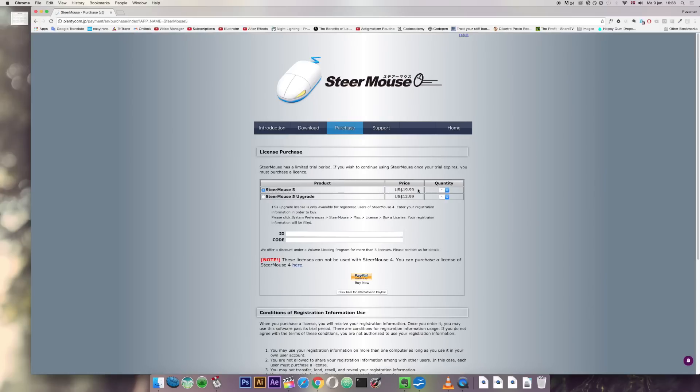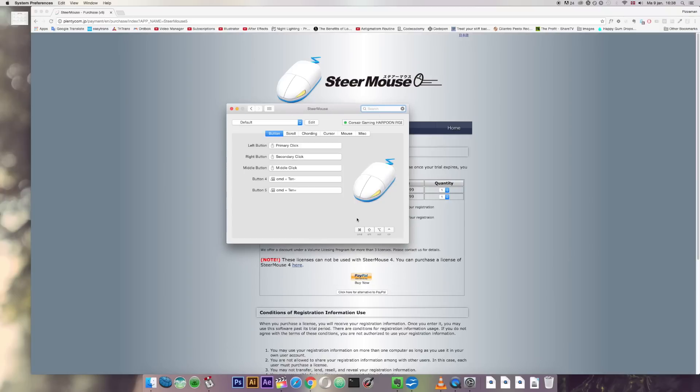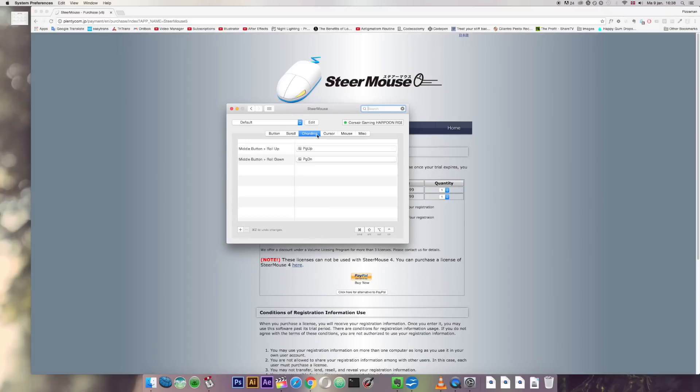It's a bummer that it costs $20, but it might be worth it for your case — I might actually purchase it myself. So let me show you what it looks like in system preferences. Here we are in system preferences; it's shown up at the bottom as Steermouse and you can see it has these different tabs.